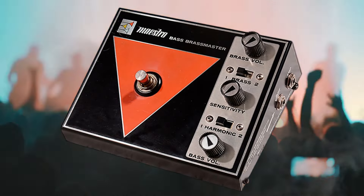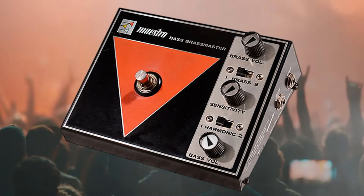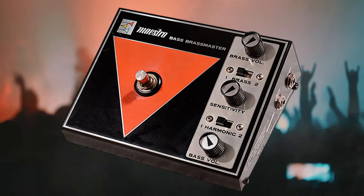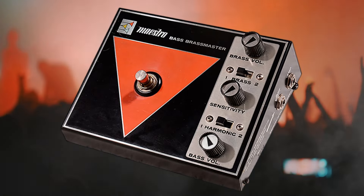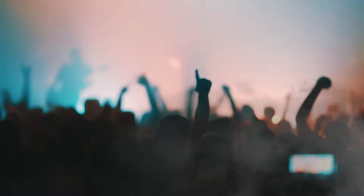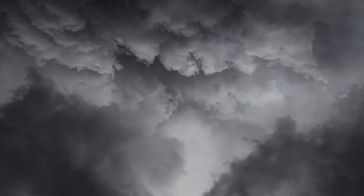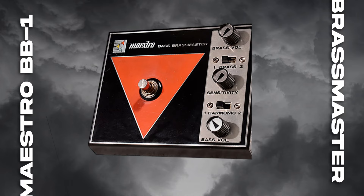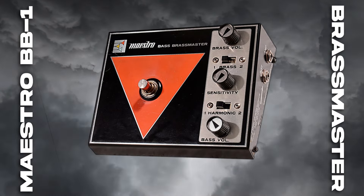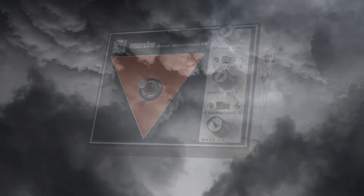A surprise on DeLeo's pedalboard is the Maestro BB-1 Bass Brassmaster. Originally designed for bassists, it has also found a home in Dean's guitar rig. This fuzz pedal delivers an aggressive, octave-rich fuzz, perfect for when DeLeo needs his guitar to rumble like an earthquake. Though primarily meant for low-end instruments, DeLeo uses it to thicken up his riffs and lead lines.